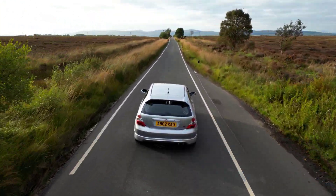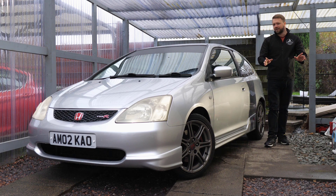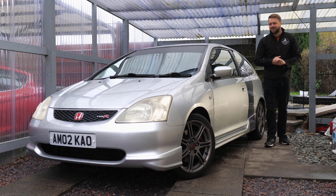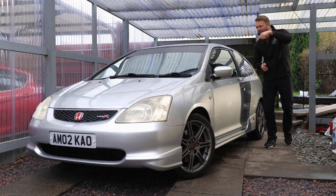This is an EP3 Honda Civic Type R. If you're thinking about buying one of these, you've done yourself a favor clicking on this video because I'm going to take you through all the common problems, show you everything that tends to go wrong, so you can go out there and buy the best example possible. Let's go!